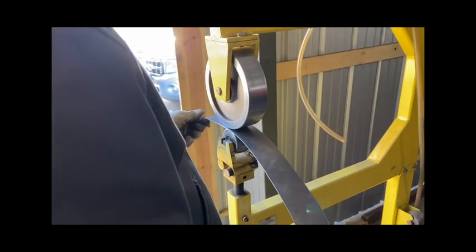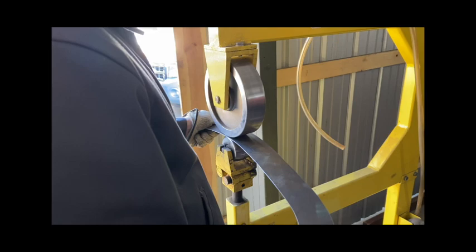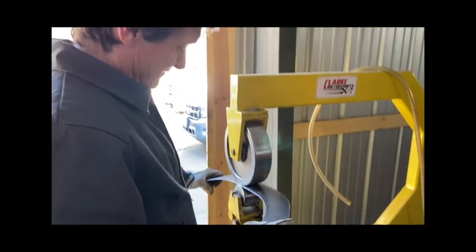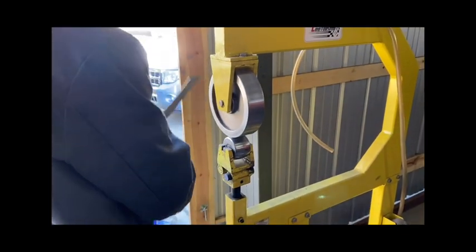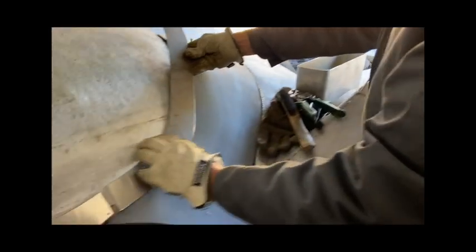This is the Aussie wheel that Paul is using to put some shape into this new piece he's just built.